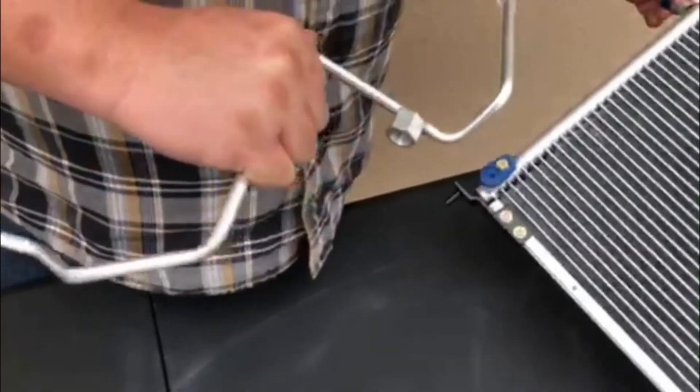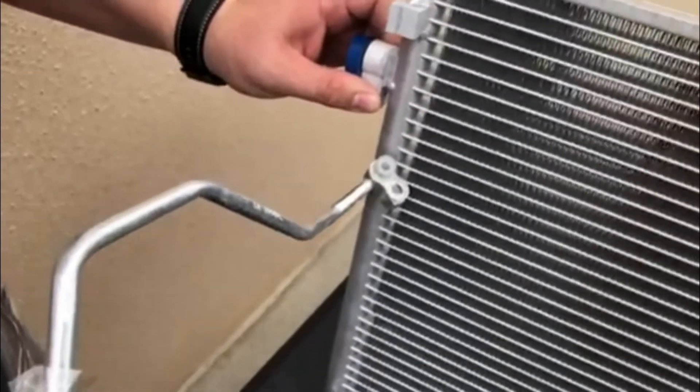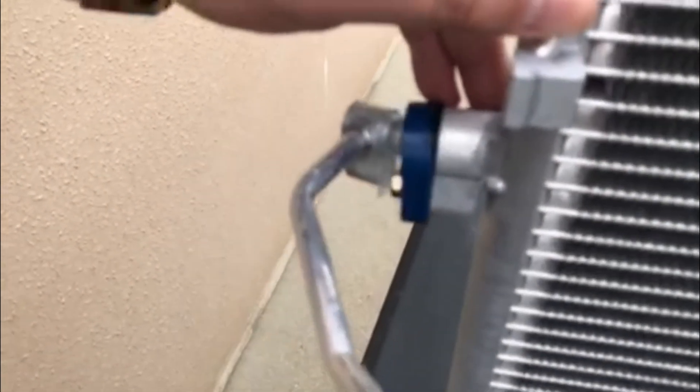The refrigerant is converted from a liquid inside the condenser, where you can see the other end of the liquid line connects here. The liquid line runs from the front of the engine bay to the very back of the firewall, which is why the line is so long.